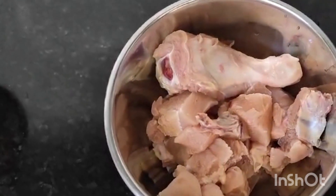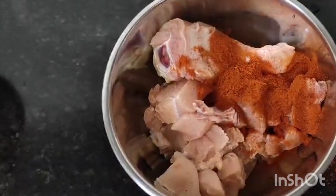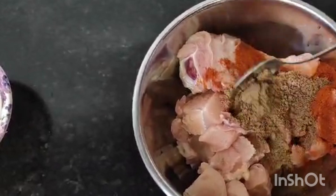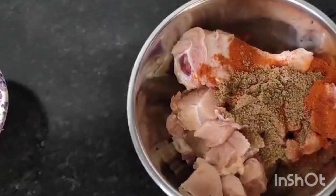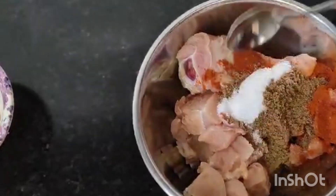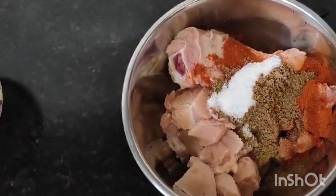I am going to wash and marinate the chicken. I am going to add 2 tablespoons of corn and 1 tablespoon of salt.